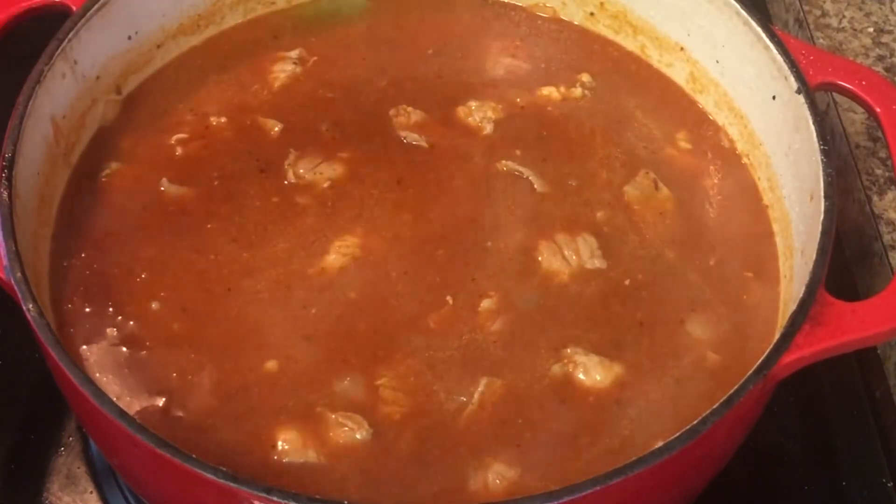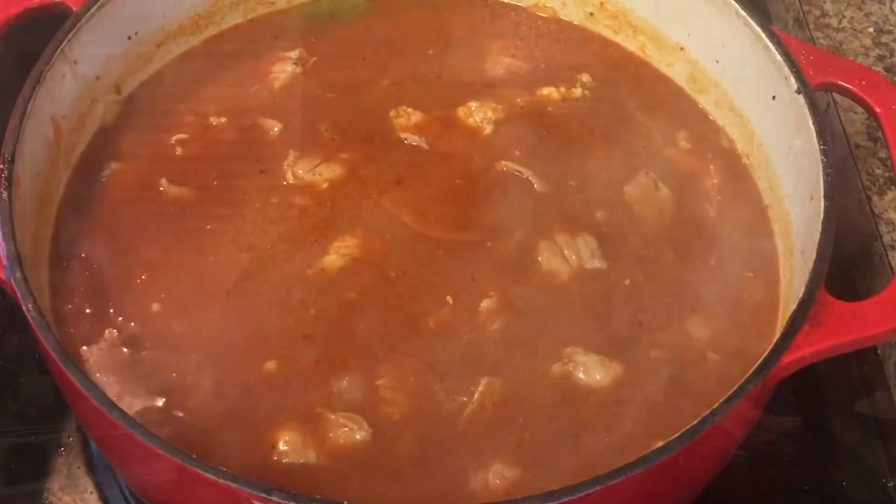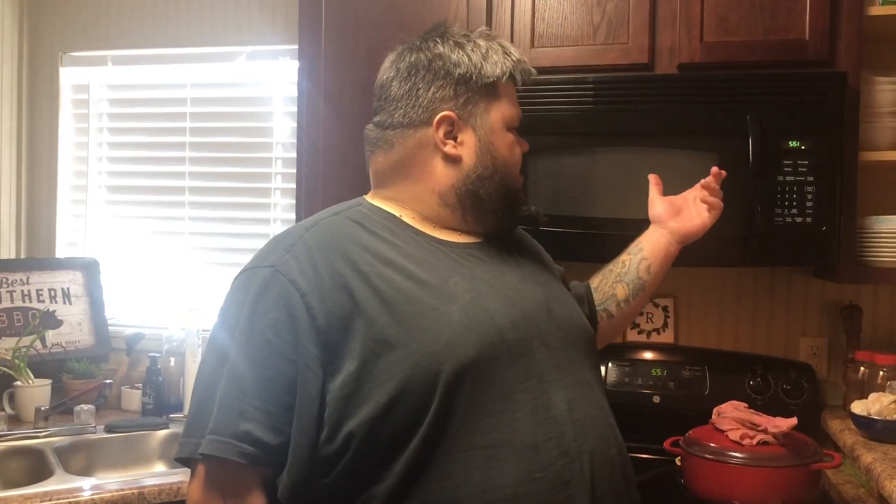I tell you what, it is smelling so delicious already. It has probably been about roughly two hours. We took a little taste test and we think it needs just a little bit of salt and a little bit of cumin. One thing I really enjoy about using this 505 Southwestern Sauce is that sometimes when you make homemade red chili yourself, it turns out kind of bitter — and this actually has no bitterness to it.